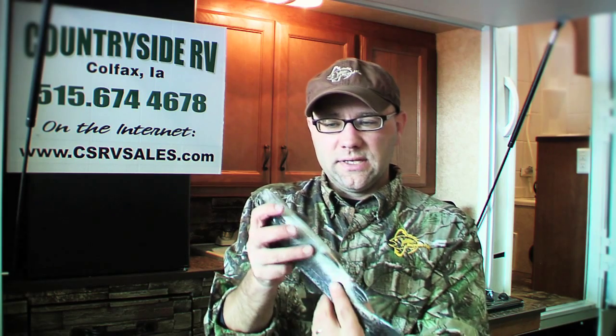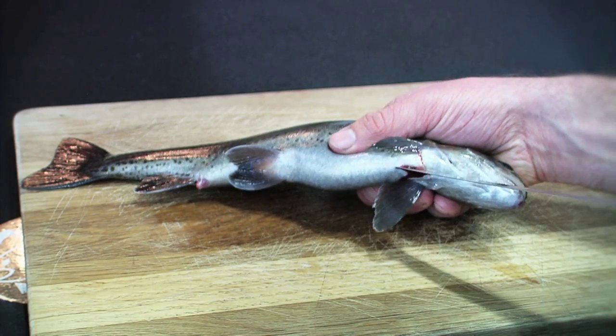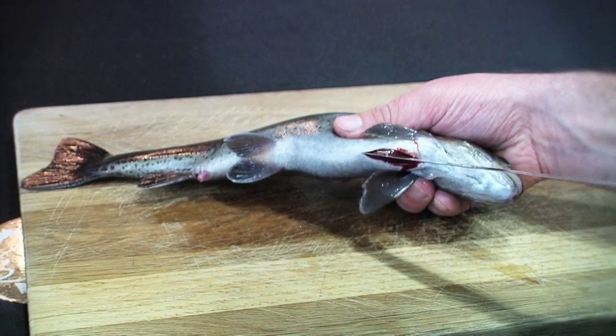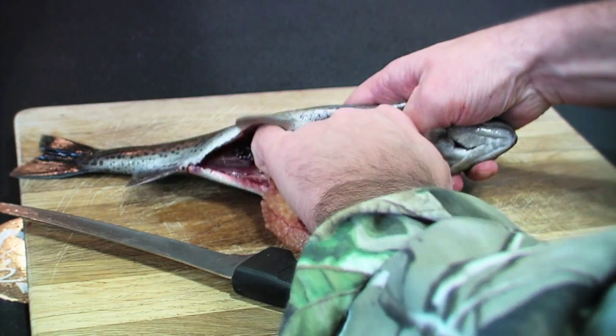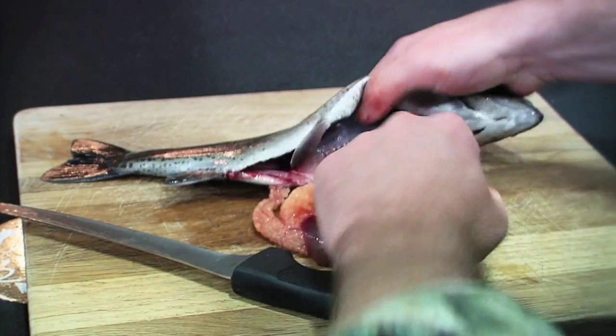You want to start by inserting the knife right here below the fish's gills, and you're going to trace the knife right down to the fish's anus with the blade pointing out. Then you simply remove all the entrails — they come out in one chunk.